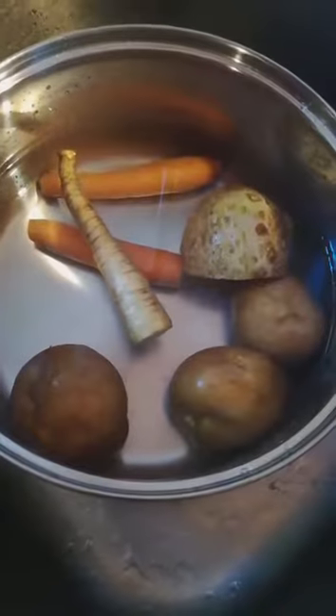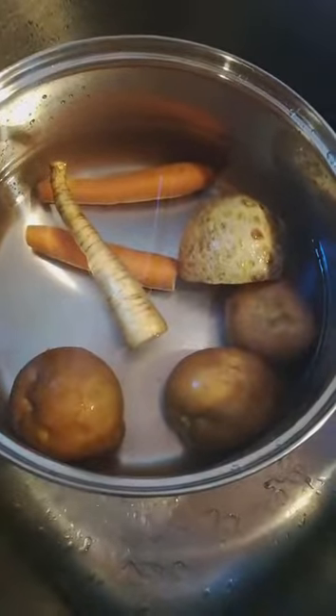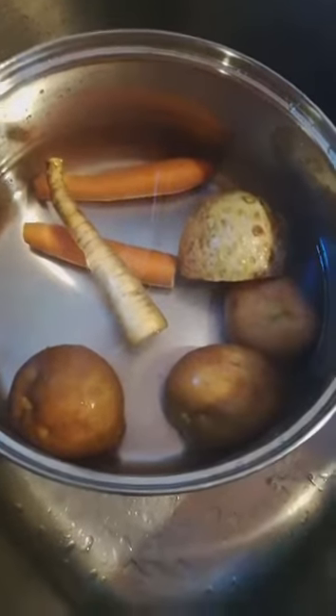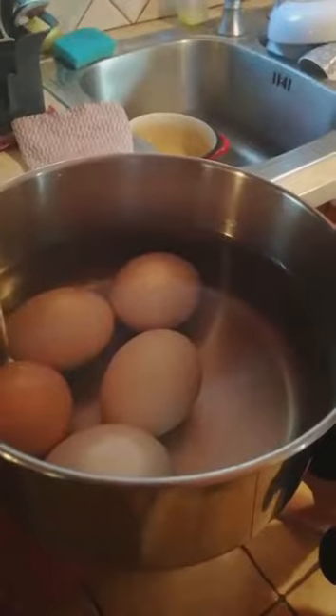First we have to wash the vegetables. We are leaving their peels on because we will take them off later after boiling. We have to cook the eggs as well.